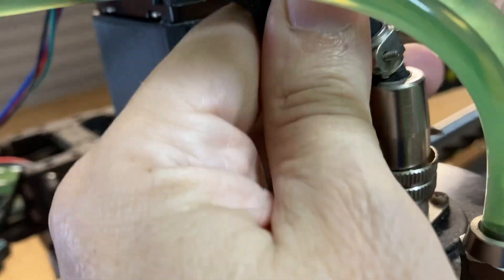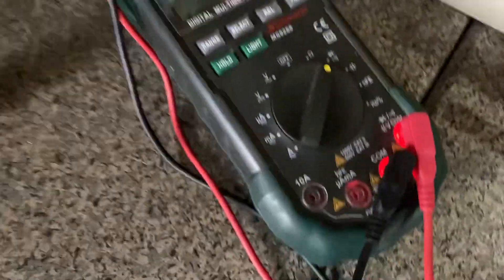When it's upright it's fine, when it's on the side it's making a noise. And I've got this connected to my multimeter.